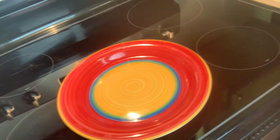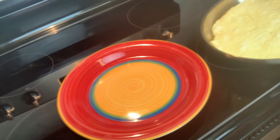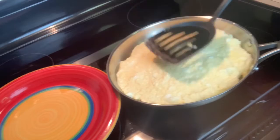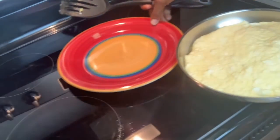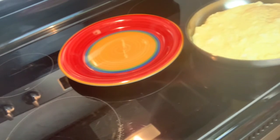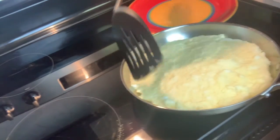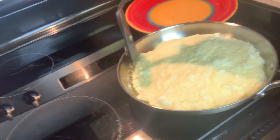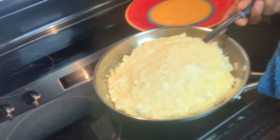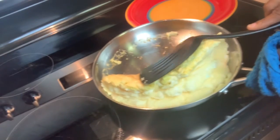It's been about a minute and a half. Let's look at the egg — it's still fluffy but it's not tacky, so it's just about done. I don't like mine overcooked; some people like it more raw on the inside, not me.